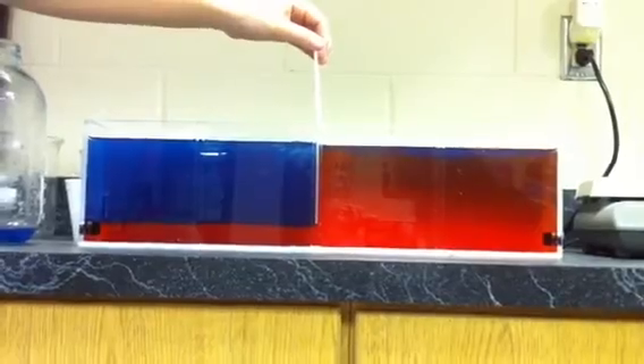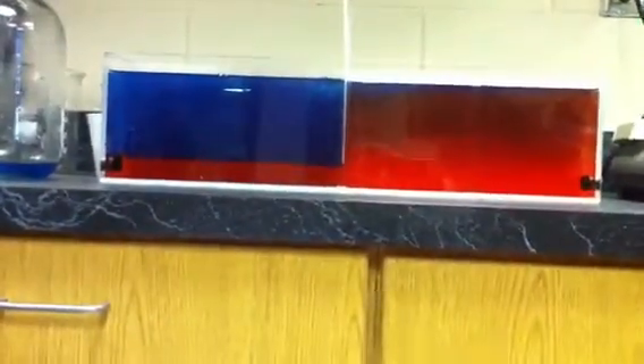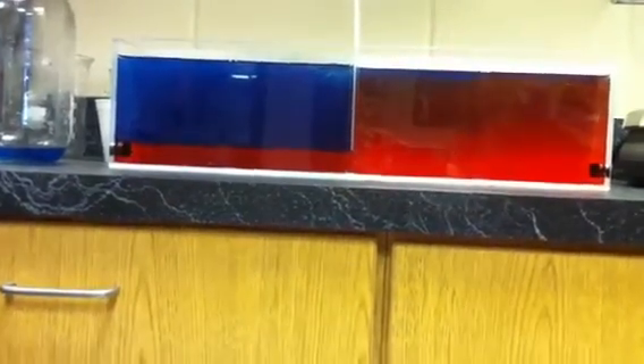What do you mean backwards? Blue is on top. Red is on bottom. Blue is on top. That's weird.